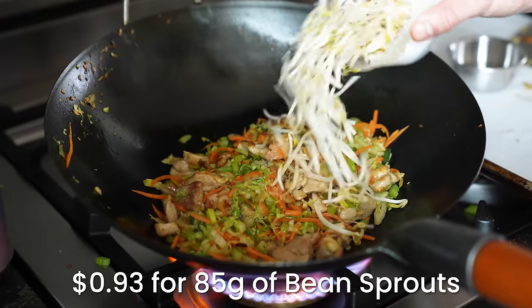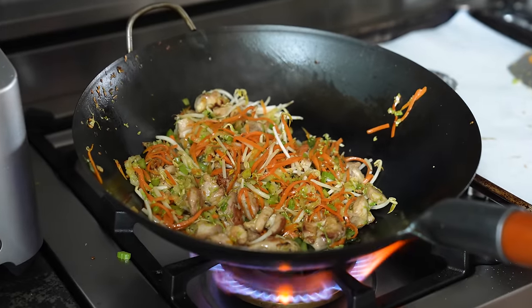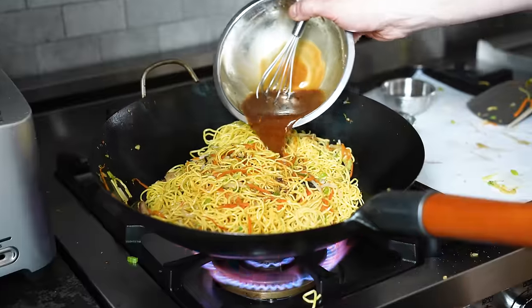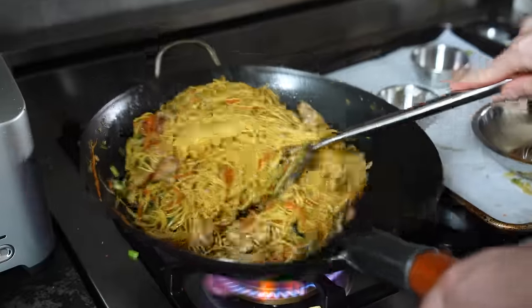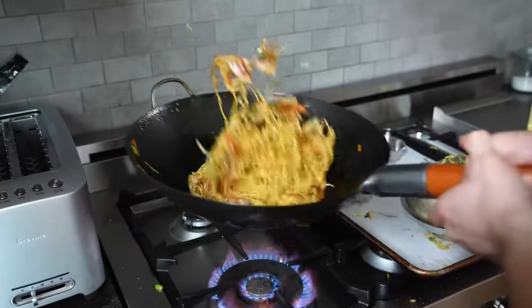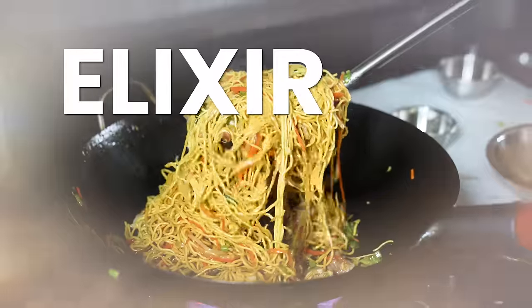Add in one cup or 85 grams of bean sprouts — not a huge fan of them, but they make sense here. Now comes the finishing touch. Add your noodles and stir fry for about 45 seconds, then add all of your chow mein sauce. Stir fry and toss until completely coated, then add two tablespoons or 30 grams of water. Stir fry and toss again repeatedly for about one minute, or until your noodles are beautifully glazed and coated with the elixir of flavor.